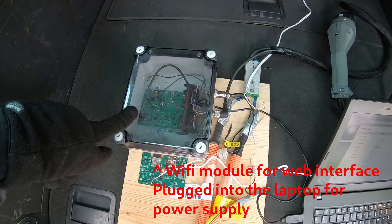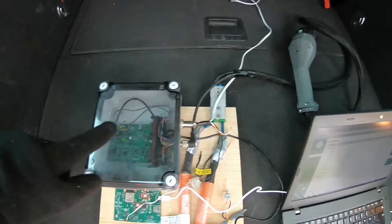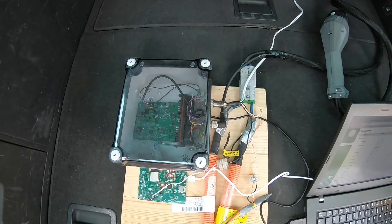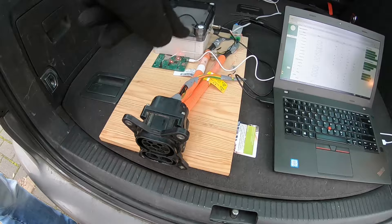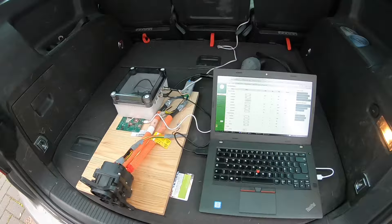So we've got our STM32-based CCS controller in here. It talks CAN on the other side, on this 3D-printed Jtemo plug. Just to be clear, this can talk any CAN protocol you want — I've just configured it to talk Jtemo. On the front we see our CCS inlet, and the power cables go straight through with no relays in between.